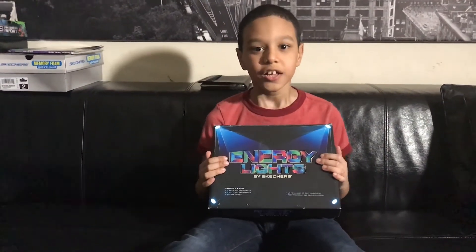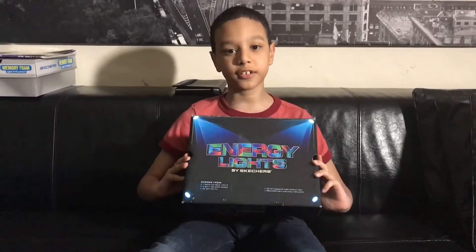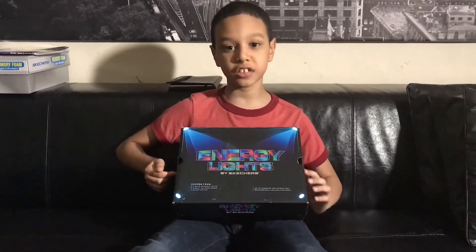Hey guys, welcome back to my channel. Today I am so excited to review these Energy Lights by Skechers. These are the dopest kicks I've ever seen, guys.